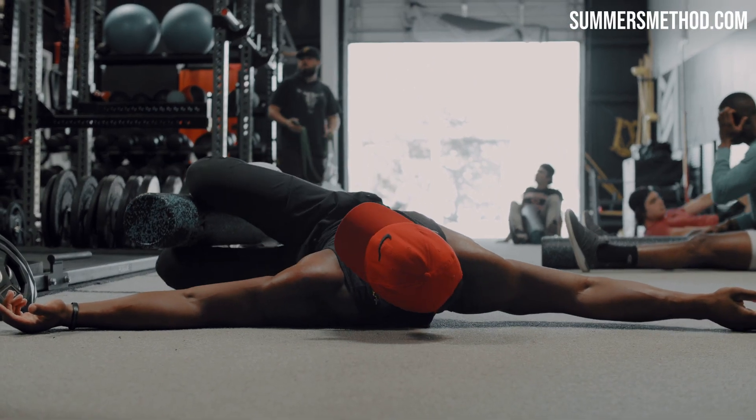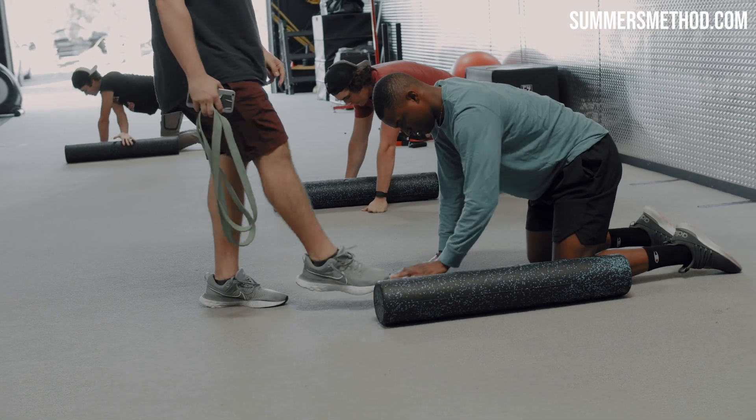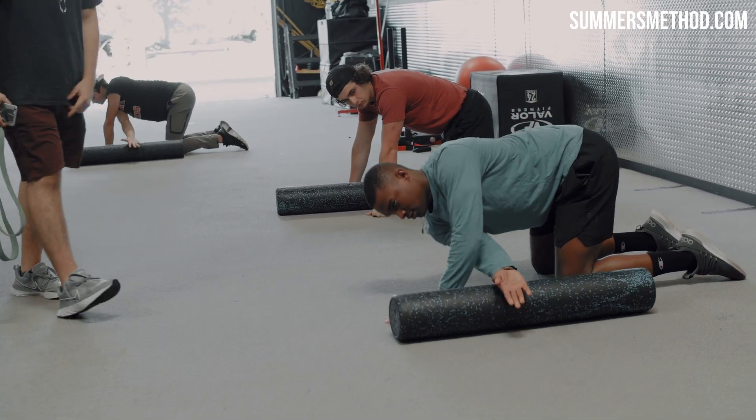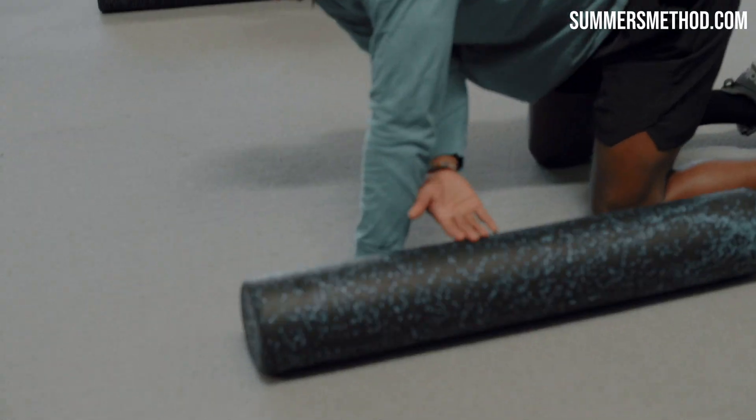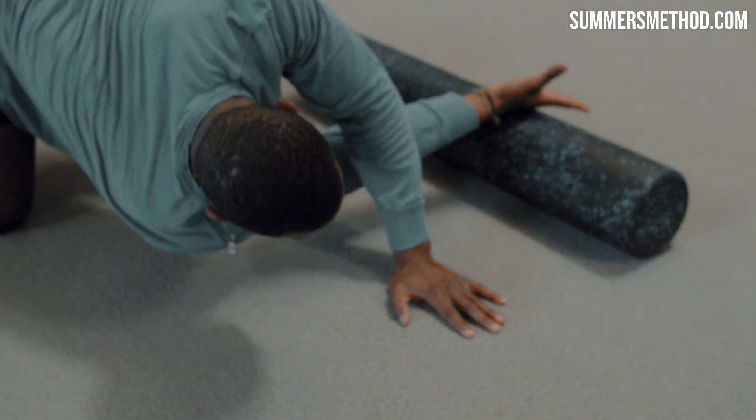Next one: all fours flossing. Ear down to the turf, outside hand. Now we're rolling — so put that hand here, go under and rotate. Bring that ear down to the turf.